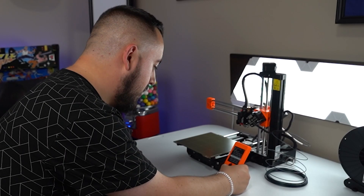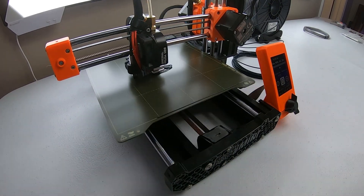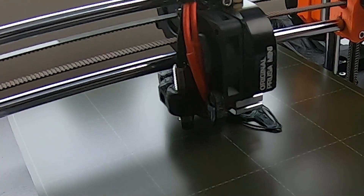I'm just going to start printing now. All right, do your thing, girl. What is that?